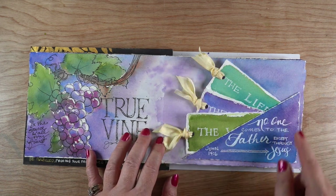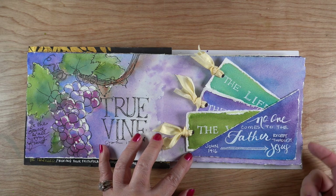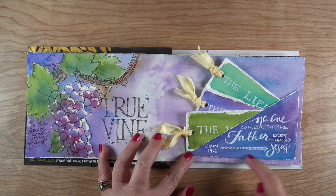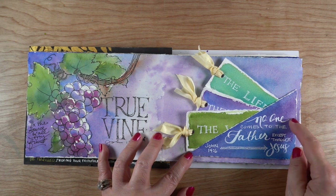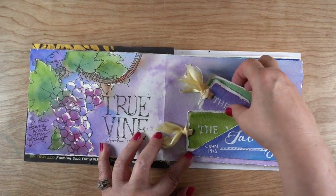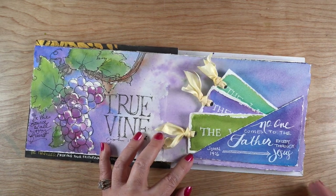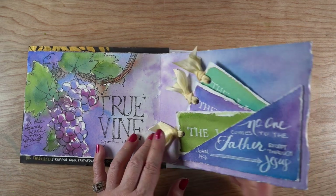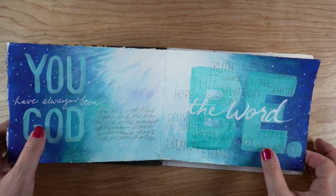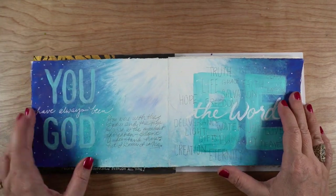First let's flip through the last week of pages. I started with the continuation of that background behind the grapes. I cut out a triangle to make a pocket using some dimensional adhesive underneath two sides of it, so I could have a pocket to tuck in my three tags: the way, the truth, and the life. I have journaling on the backs of each one of those.